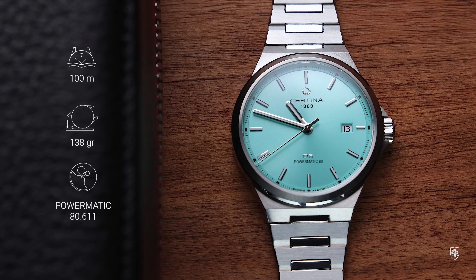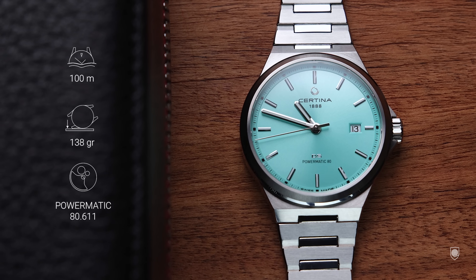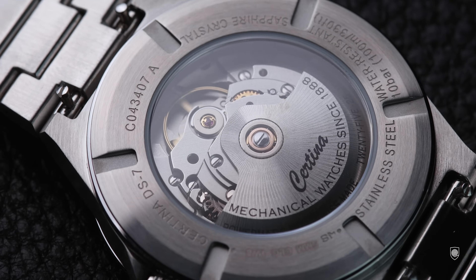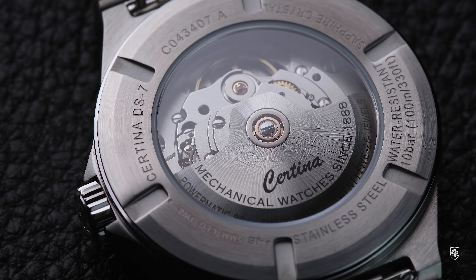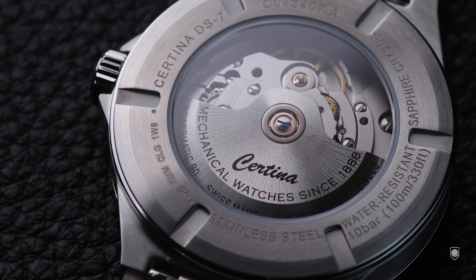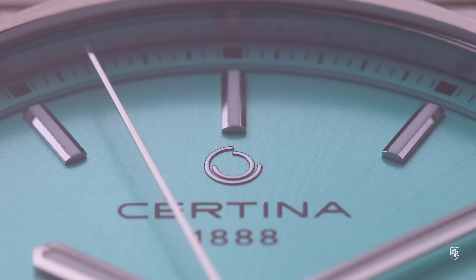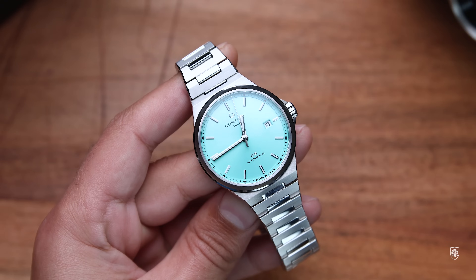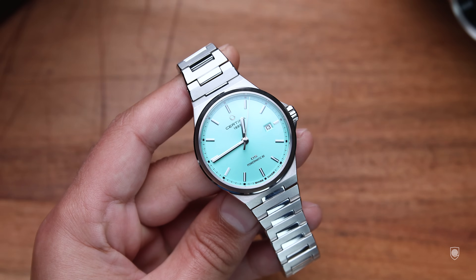The watch has a sapphire crystal and a non-screw-down crown flanked by the DS logo, ensuring 100 meters water resistance. Flipping the watch over, we have a see-through case back revealing the Powermatic 80 AT 611 with a regular escapement, fully serviceable, an anti-magnetic Nivacourbe hairspring, and 80 hours power reserve. The watch is priced between 750 Swiss francs for the turquoise version and around 840 Swiss francs for the full gold-coated version — essentially the same range as the PRX Powermatic 80.